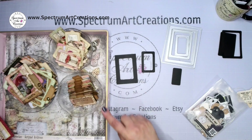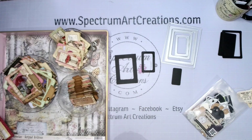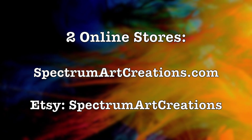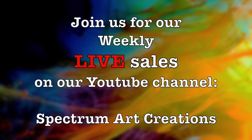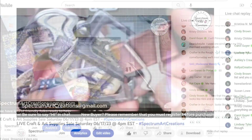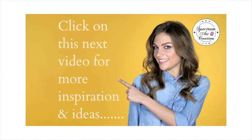I'll link the video where we made these and all the other links below with product information. Join us every Friday here on this channel for Finish It Friday, where we just come on and finish stuff we've started — very relaxed and informal, not a class or tutorial, just hanging out. And join us Saturdays for our live sales here on YouTube where we demo and sell product live. See you guys in the next video — bye for now!